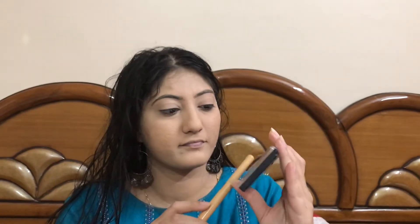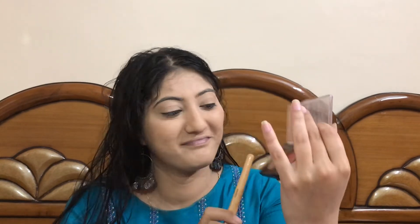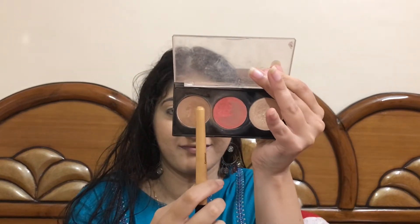It's time to give some dimension to my face. I'll be using this Faces All Time Pro Contouring Kit, taking the brown shade and contouring my face — on the hollows of my cheekbones, a little bit on the forehead, and on my nose. I'll also be contouring my double chin area as well.